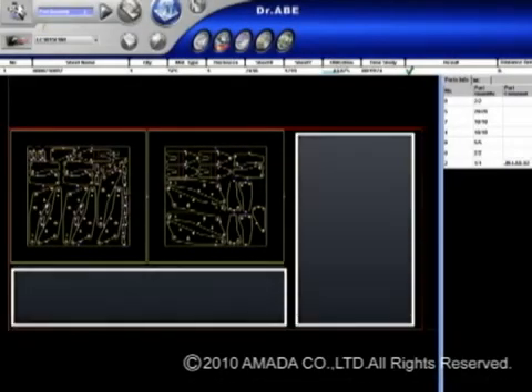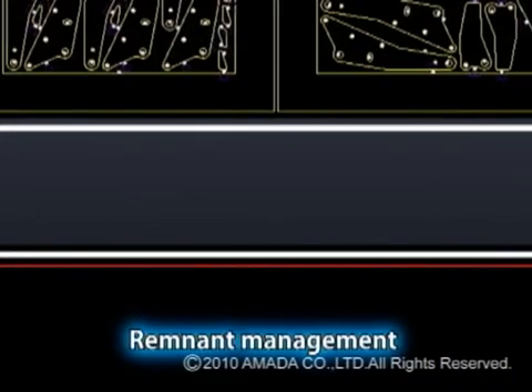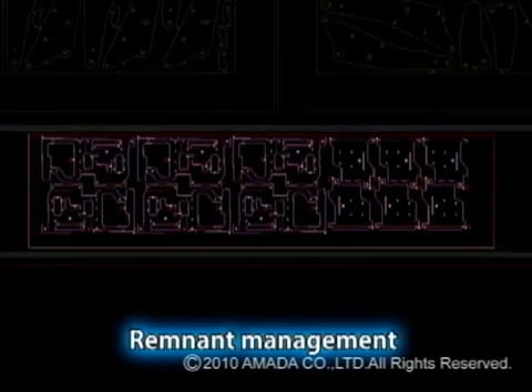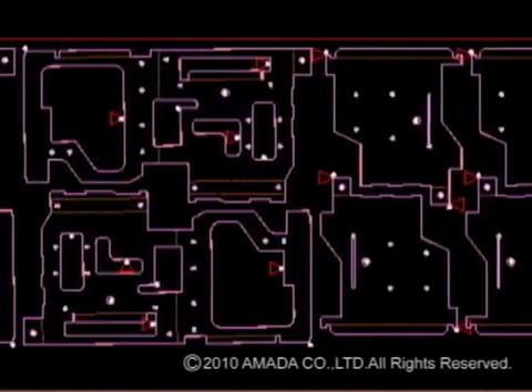You can also manage skeletons — unused material — with the Dr. A Blank Laser. You register a skeleton which has been previously processed, or cut the unused portion into rectangular shapes and register them in the material inventory. These saved skeletons and remnants can be used for layout in the future, allowing you to handle complex material management tasks simply and saving on materials costs.